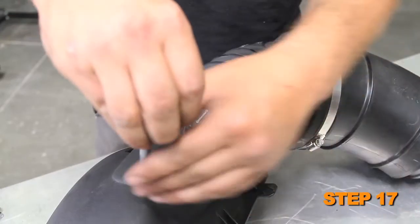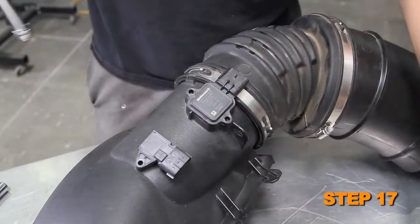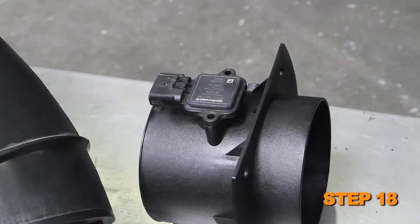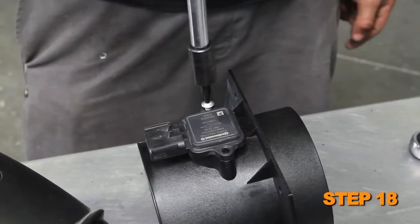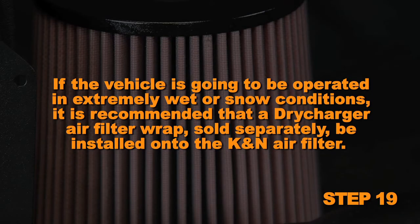Remove the screws securing the mass air sensor and temperature sensor to the air box. Install the mass air sensor and temperature sensor into the K&N mass air sensor housing using a twisting motion to aid installation, then secure it with the provided hardware. If the vehicle is going to be operated in extremely wet or snowy conditions, it is recommended that a dry charger air filter wrap, sold separately, be installed onto the K&N air filter.